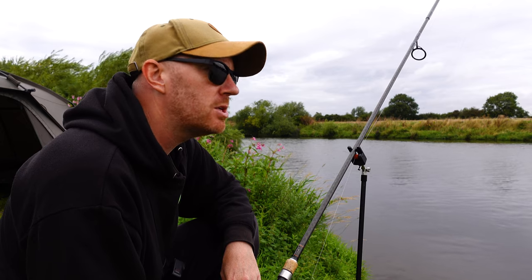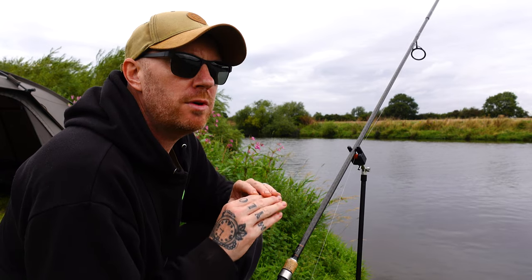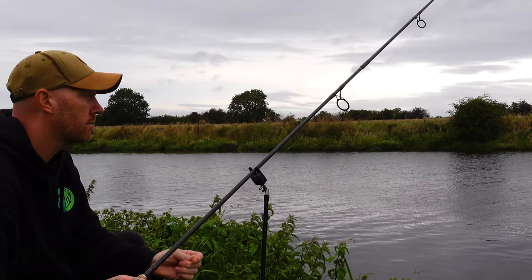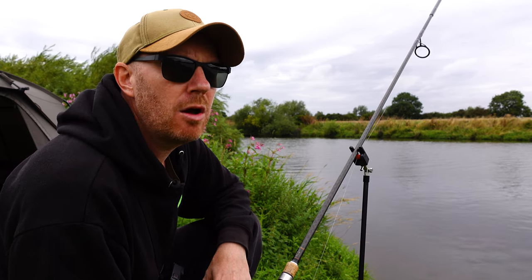Got some heavy winds. The river's fairly clear — it's dropped probably three to four foot since I was here last. The rods are all out, everything's in stitch, and I'm ready to catch a barbel. I'm going to get the kettle on, make a brew, then I'll show you the rigs and bait I'm using, and hopefully by tomorrow we can get a few fish in the bag.